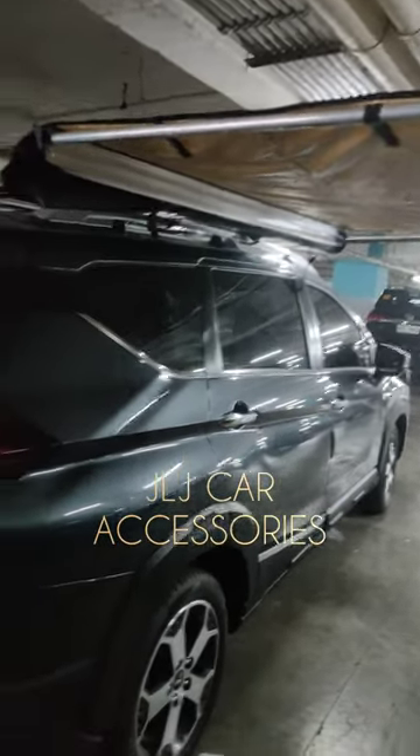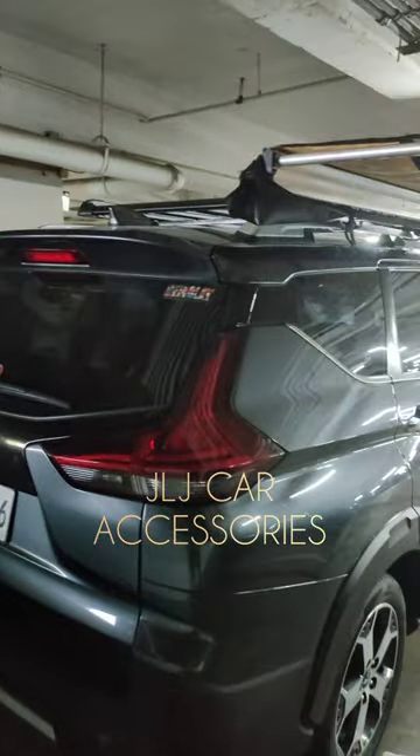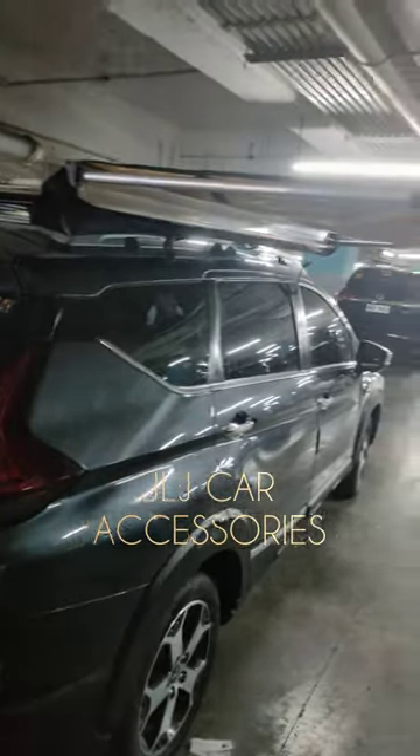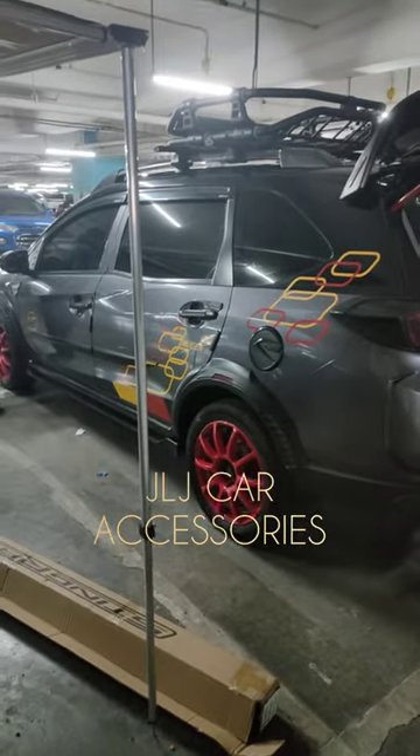I-ayos na namin ito. Etong video kasi i-send ko to doon kay Bossing — doon sa mismo may-ari, nasa ibang bansa kasi siya, so kailangan natin ng video. Thank you, thank you boss, maraming salamat, drive safe, God bless.